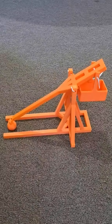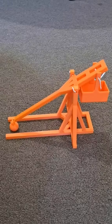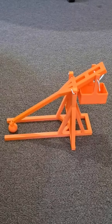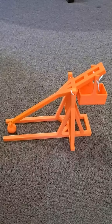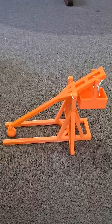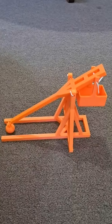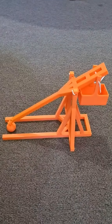Hello medieval fans. Today we have made our first trebuchet. This is a working trebuchet and as you can see I've put some bread ties in where the pins have to go, just because I don't have any pins just yet, but it is enough to give you guys a demonstration of how it works.